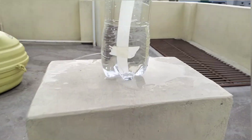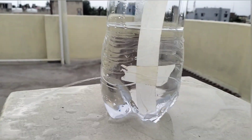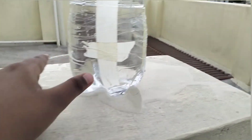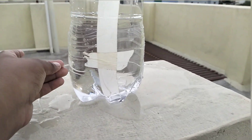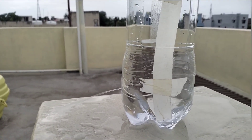So this proves that the pressure at this level — at this height — is the same for both holes. That's why the water is coming out at the same pressure, with the same force, and covering the same distance.